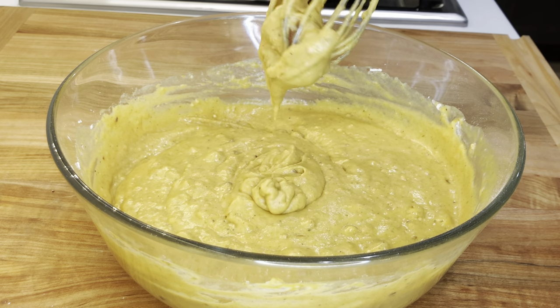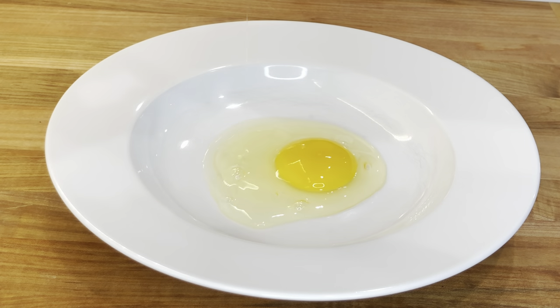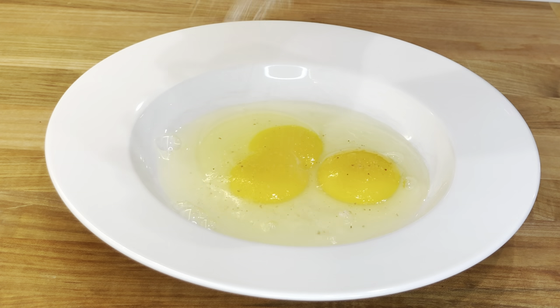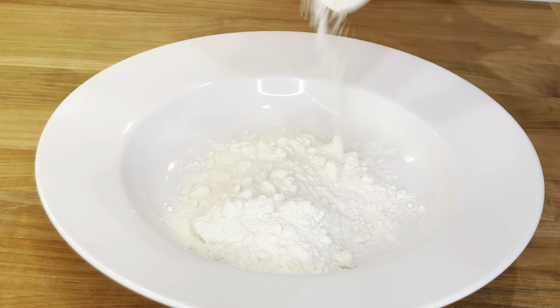Set the batter aside and let it rest for 15 to 20 minutes. For the chicken, add two eggs into a dish. Add some salt and whisk it until nice and airy.